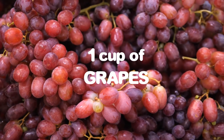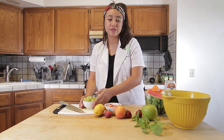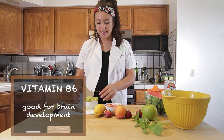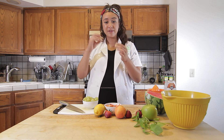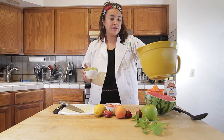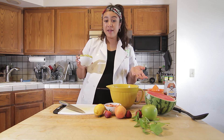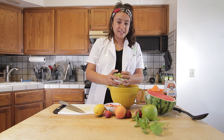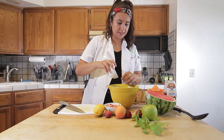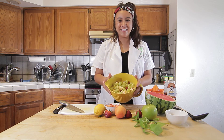For our fourth ingredient, you will need one cup of grapes. Our grapes are going to be a good source of vitamin B6, which is good for brain development. They're also going to be a good source of vitamin C and antioxidants. I already removed my grapes from the little stem, so I just took them off and I'm going to toss these in. Have you ever seen grapes grow in a garden? Do they grow on a tree, in garden beds, or on a vine? If you said a vine, that is correct — you'll see grapes growing on vines. Now that I have my grapes in there, let's move on to our next ingredient.